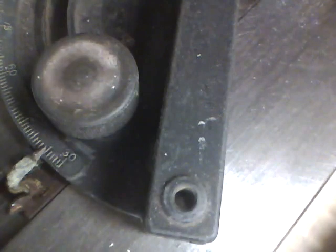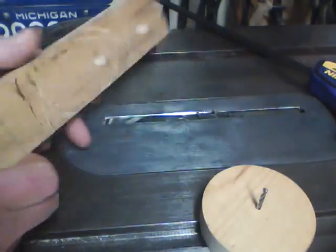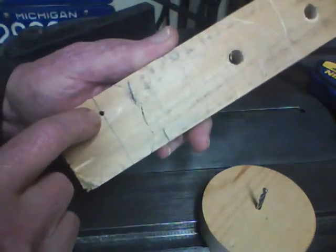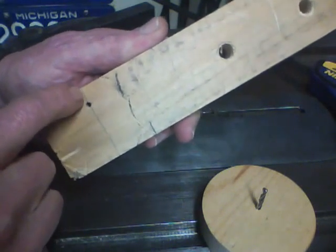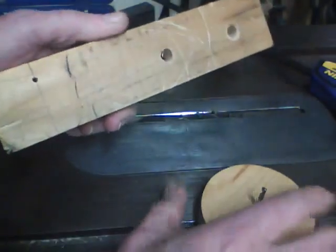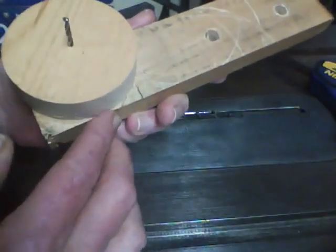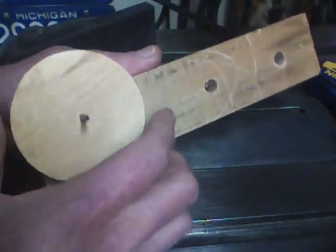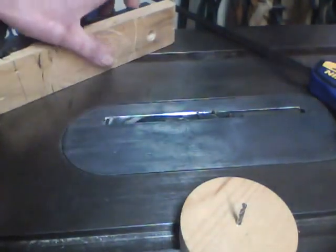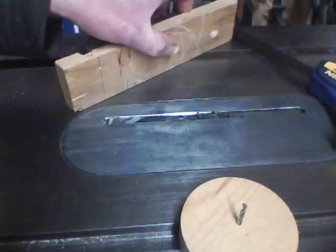But first we have to make a little jig for that. To make the jig, I took a piece of scrap wood, drilled a 1/8th hole, and then I drew a line down so that when I put this on, I have just a very slight clearance there. Then we'll attach the jig to the miter gauge.